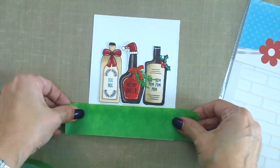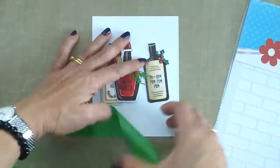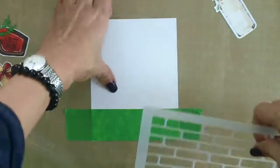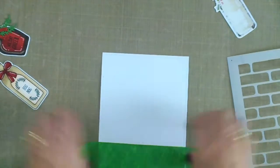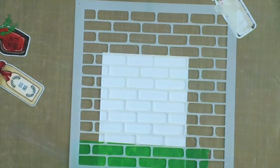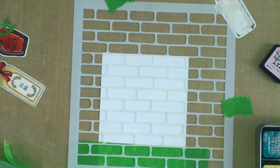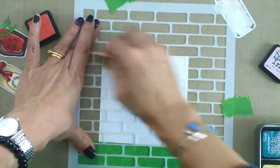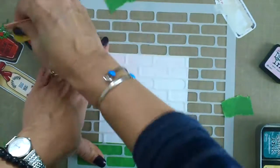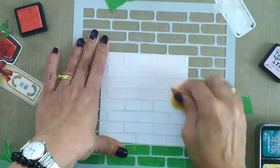Now I'm going to use my stencil to stencil in the background. I'll use my Tim Holtz sponge with Spun Sugar distress ink — one of my favorite colors because you can make it either lighter or darker depending on how much color you use. I prefer the sponge over Tim Holtz blending tools because I have more control. I'm either rubbing it or dabbing and pouncing the color through the stencil to get a deeper pink.